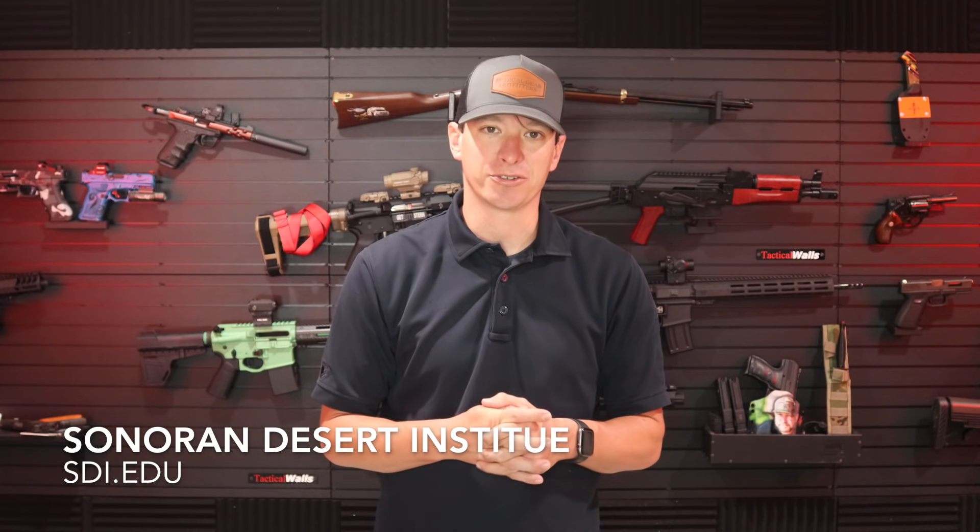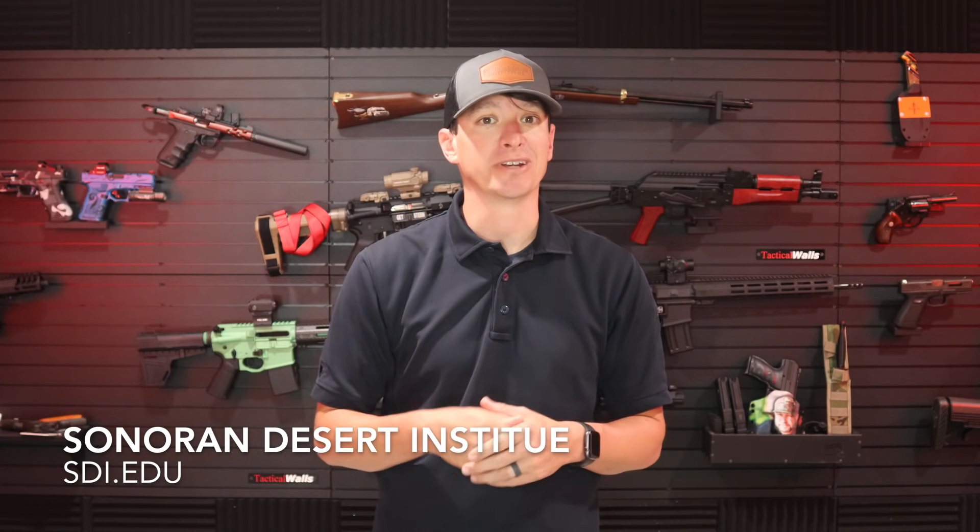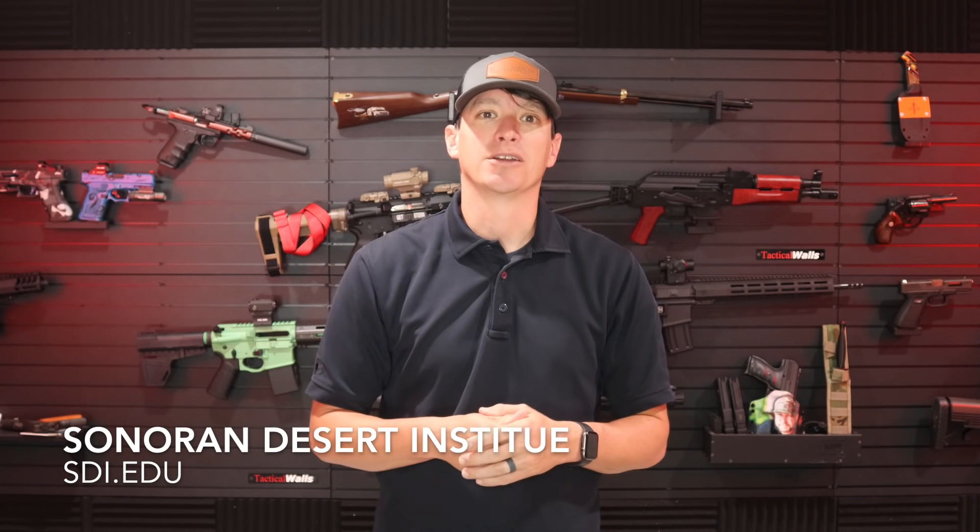You guys seem to really like these videos — YouTube does not — so I appreciate Snoring Desert Institute, SDI, for sponsoring these videos. They provide online education for firearms, so if you're interested in learning more about firearms, go to sti.edu.